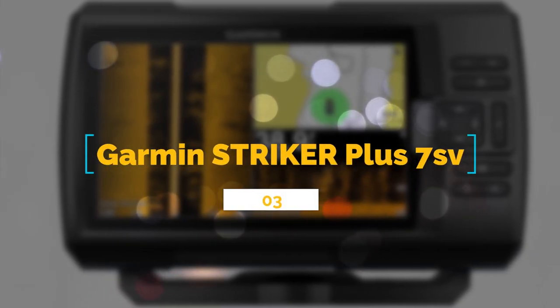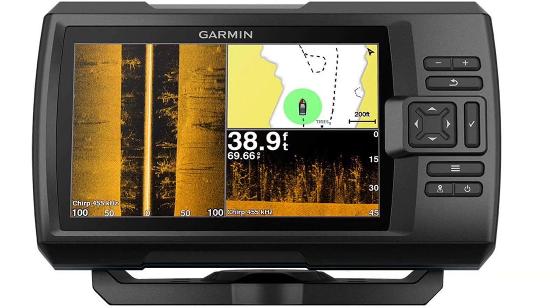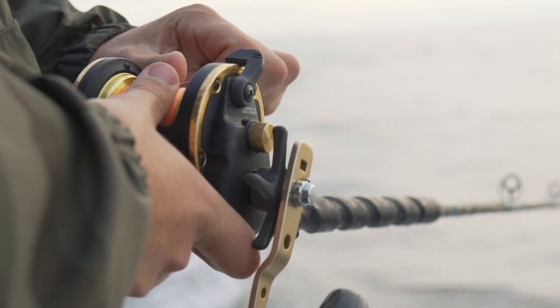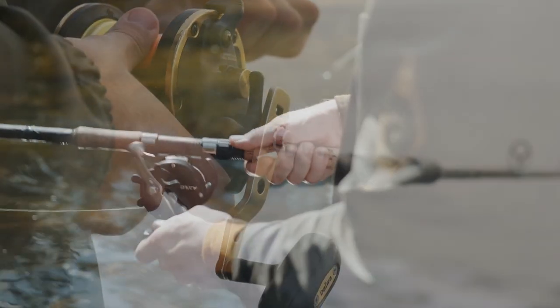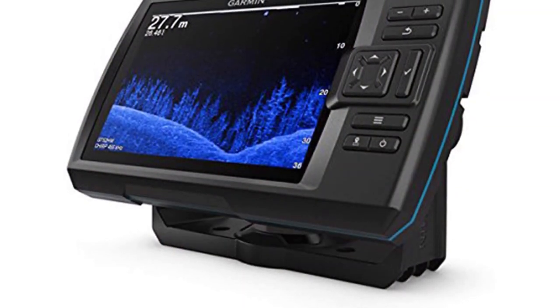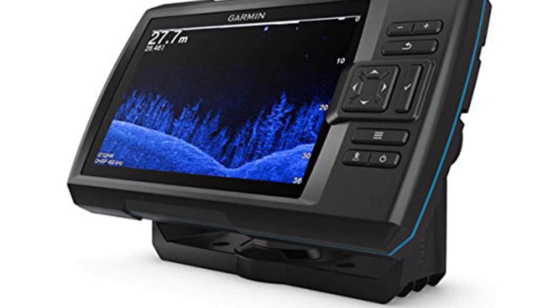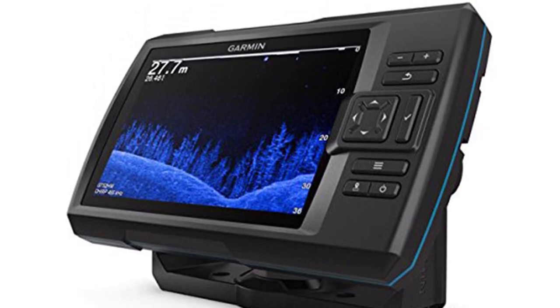Number 3: Garmin Striker Plus 7SV with CV52H WTM transducer and protective cover. Their large and best-equipped model, the Striker Plus 7SV, features a 7-inch screen with multiple mapping and chart-plotting features. It also has the ability to connect to Wi-Fi, allowing anglers to access the Garmin website and ActiveCaptain app for more features, upgrades, and more.